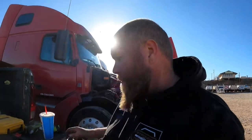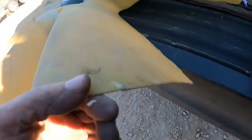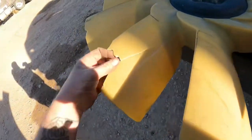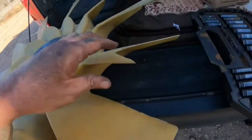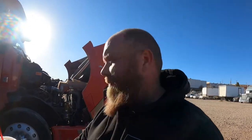I'm on hold with Reno to see if they have a fan blade. You can tell this fan blade took a beating — it's broke, broke, broke, and a whole chunk is missing on this one. Hopefully they have one because the local Volvo dealership doesn't have one. I'm on the phone with Vegas, which is a couple hours south, to see if they have one.